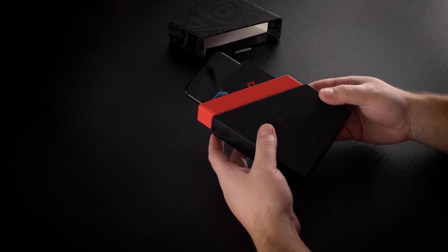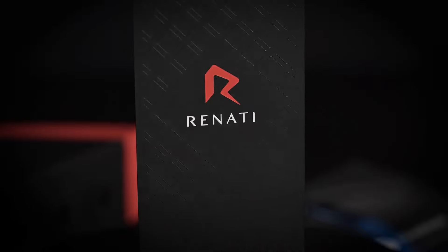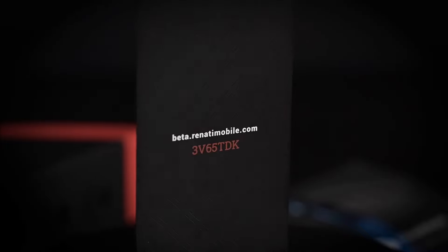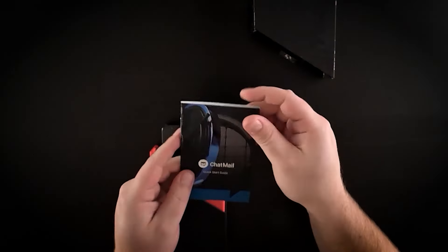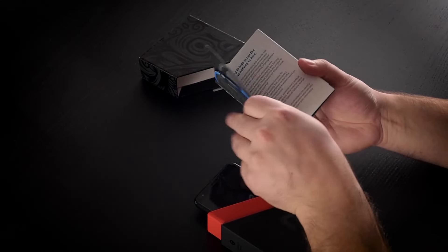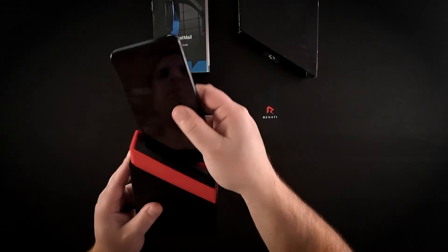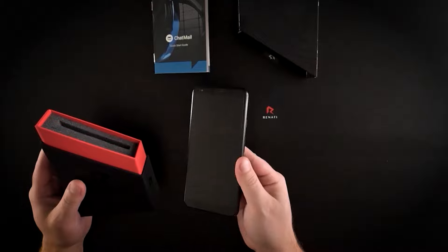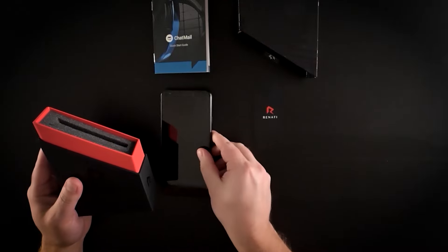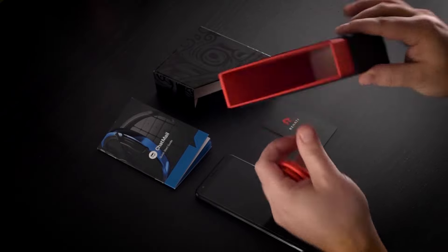First up, we have our Renati VIP card. It's a thin metal card with laser etched details. On the back is the exclusive access code for the beta website. Next is the chatmail quick start guide. It walks you through every privacy and security feature of our primary productivity suite on Renati. And here's the phone itself, but we'll turn it on and talk about it in a second. At the bottom, you'll find a branded Renati cable.